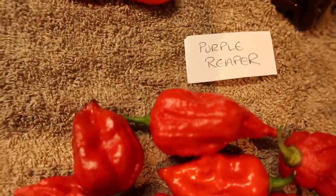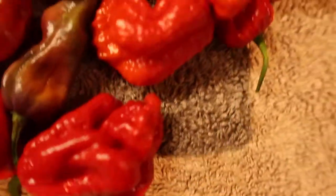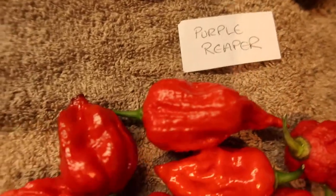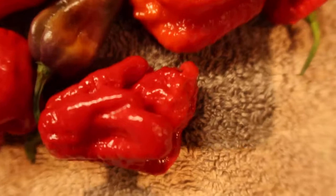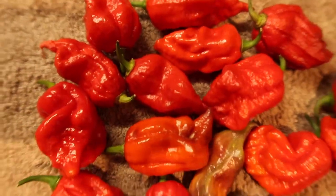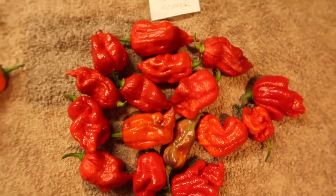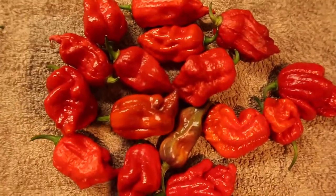Purple reaper — I'm not eating one raw, but I have eaten it in a couple of meals. I put it in a curry and in some chicken fajitas, and it has that typical reaper burn. Not quite as hot and not quite as floral as a normal Carolina reaper, but nonetheless it's a seriously hot pepper.